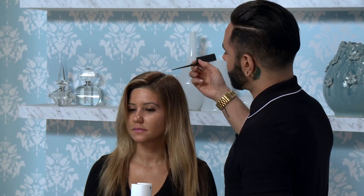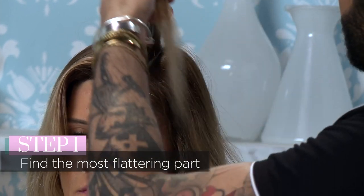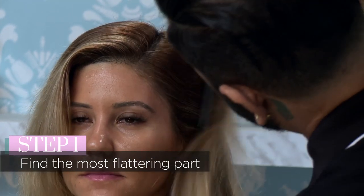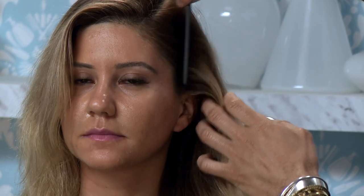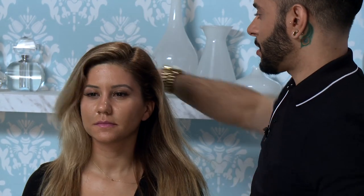The first step is that I'm gonna determine where I want to see her part. I'm just gonna look at her face and see what would be the most flattering point in which to part her hair. So you have to kind of think of what the end result is gonna be — and I think that's gonna look good right there.